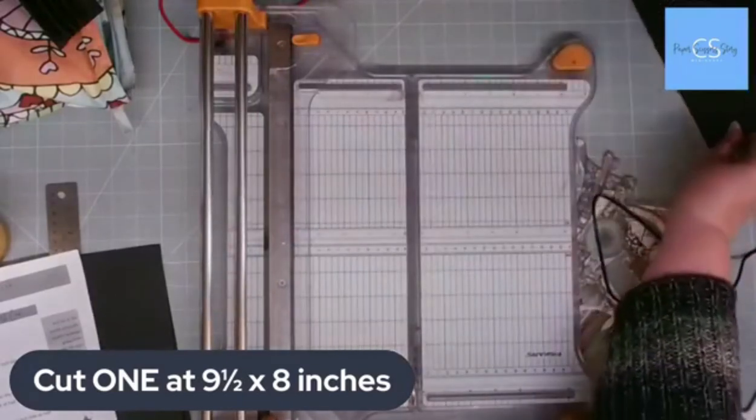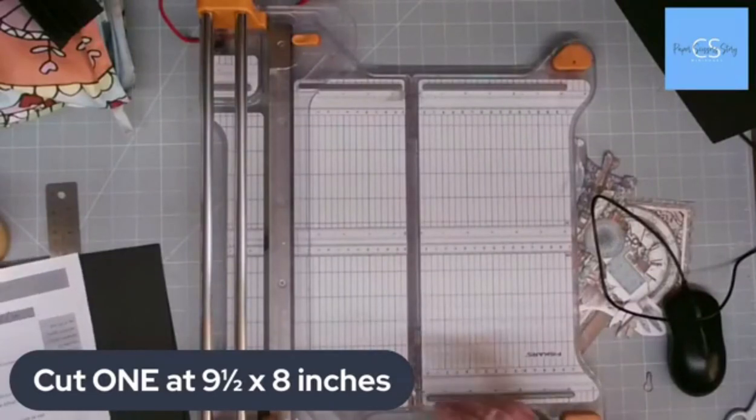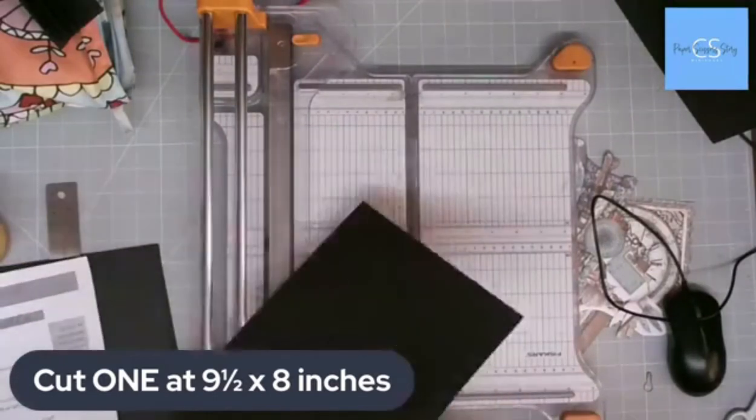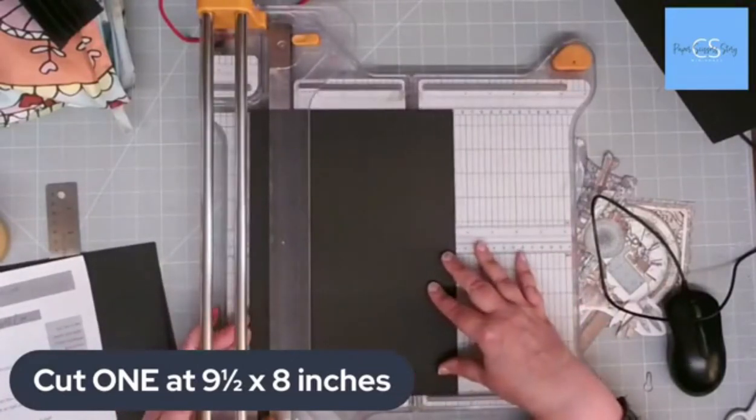We're cutting one at eight by nine and a half inches — nine and a half inches. And then we're going to cut one at nine and a half by seven and a half inches.